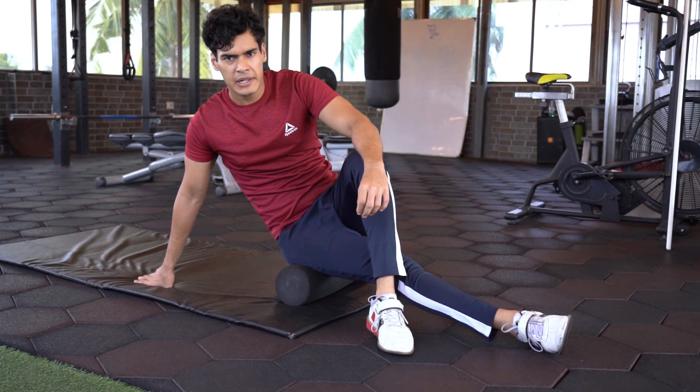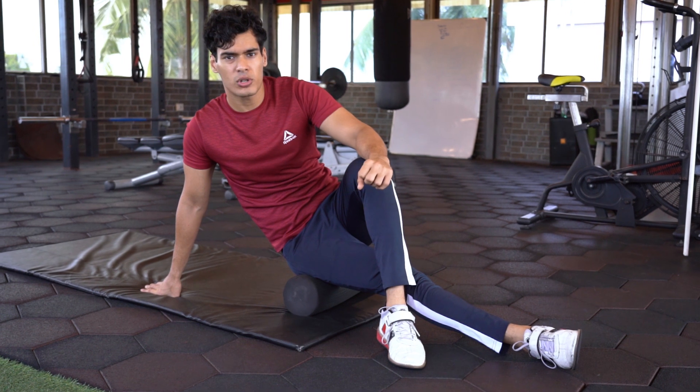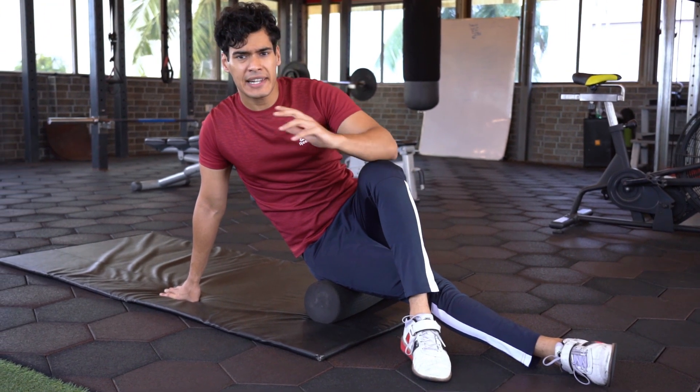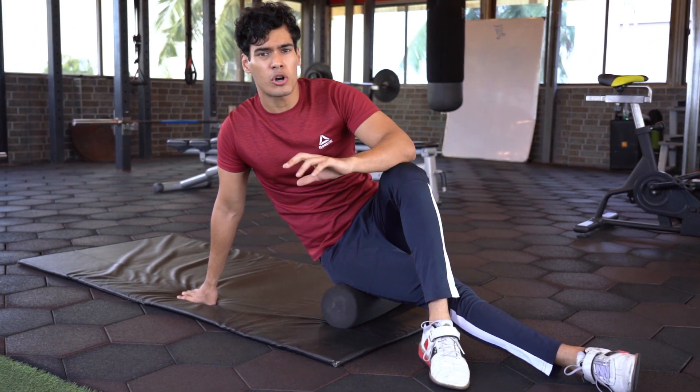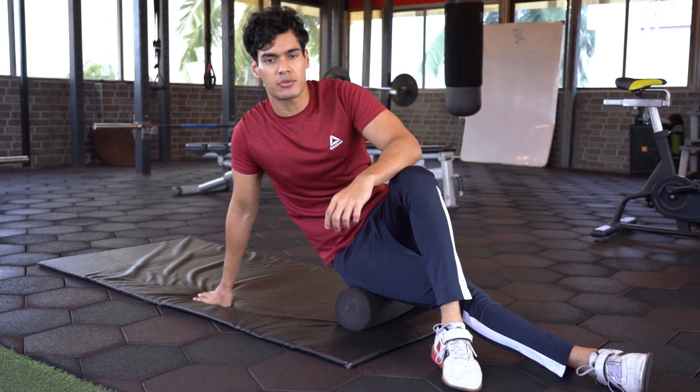I like to always begin my workouts with foam rolling. There are numerous studies which are for and against it, but with the lactic acid which builds up over a long period of inactivity, I find that it helps loosen up the muscles and get ready before an intense workout.